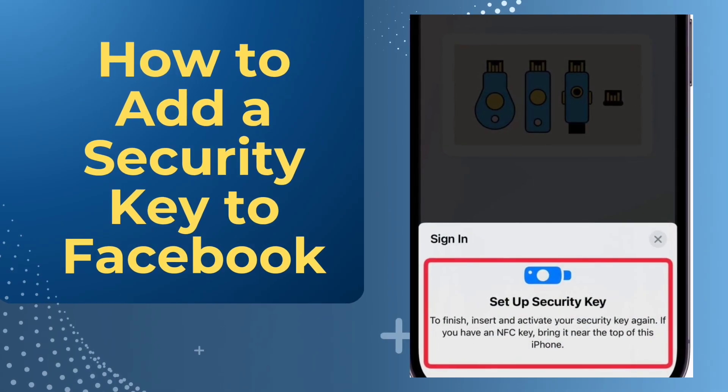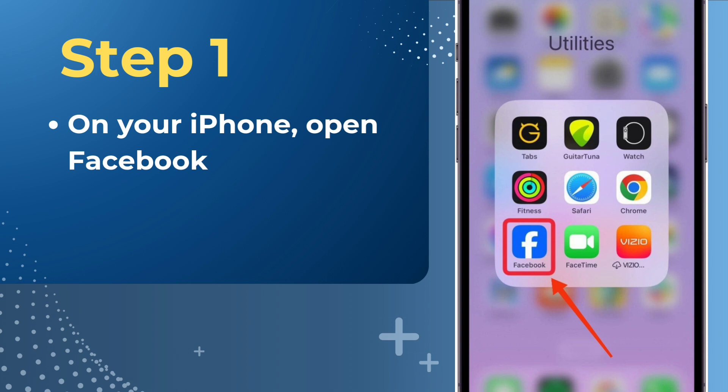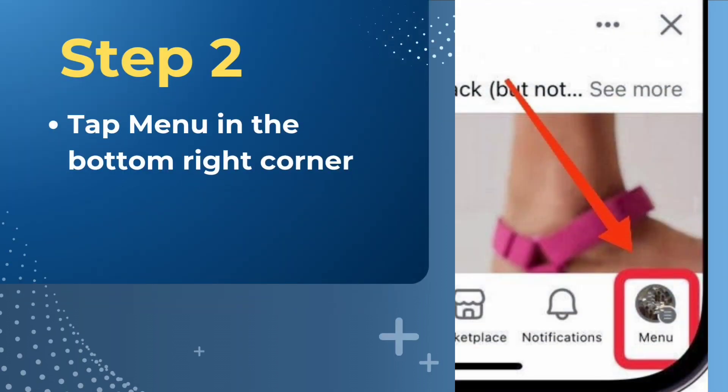How to add a security key to Facebook. On your iPhone, open Facebook. Tap Menu in the bottom right corner.